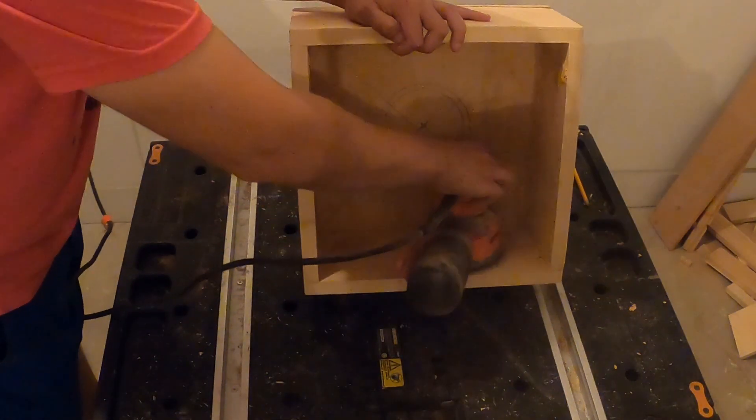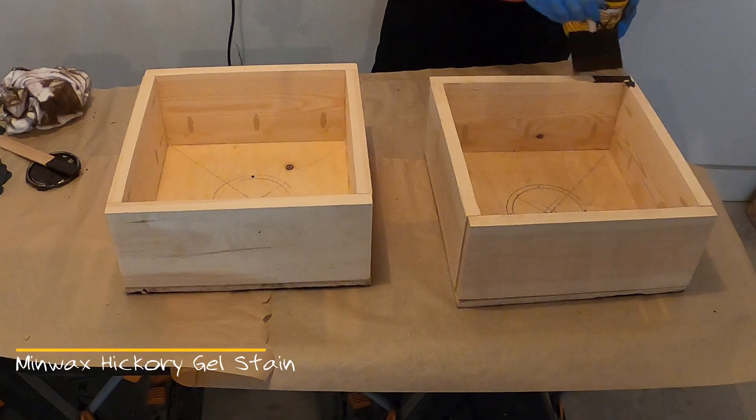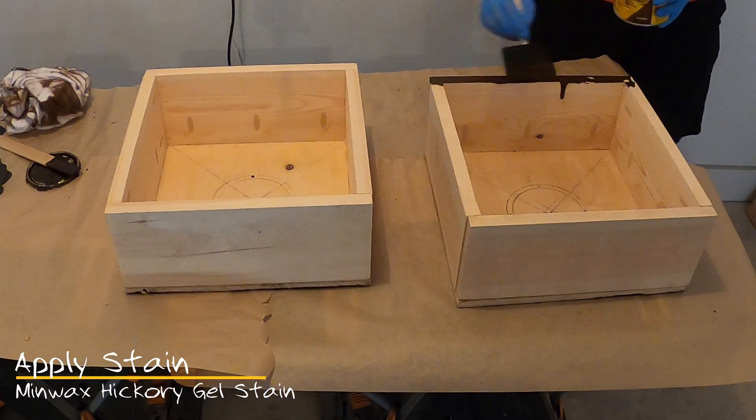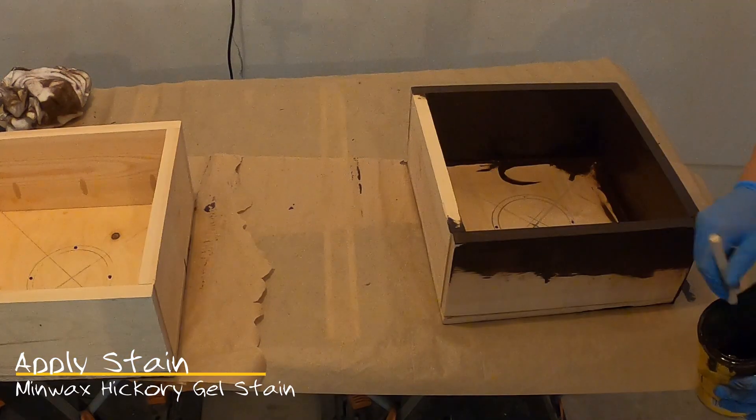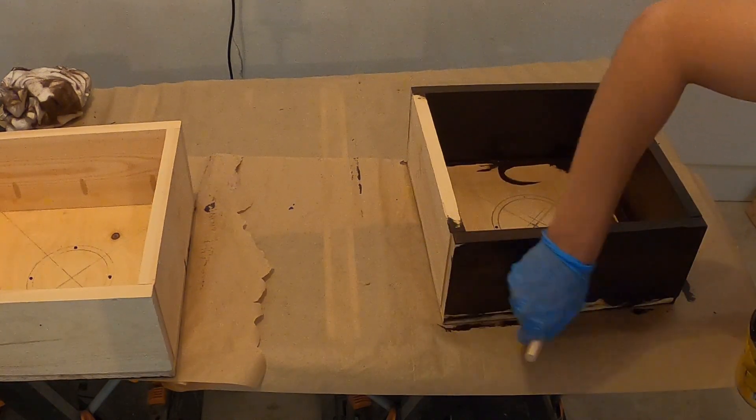After the wood putty has dried, we will prep the boxes to be stained with our orbital sander and 220 and 120 grit sandpaper. For this project, I used Minwax Hickory gel stain. I applied the stain with a brush and then used an old t-shirt or towel to wipe it off.